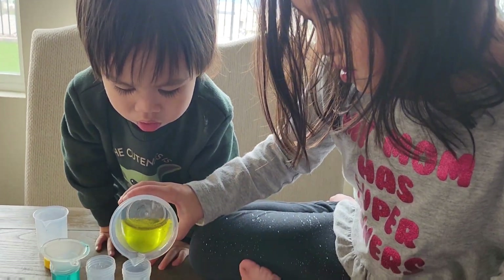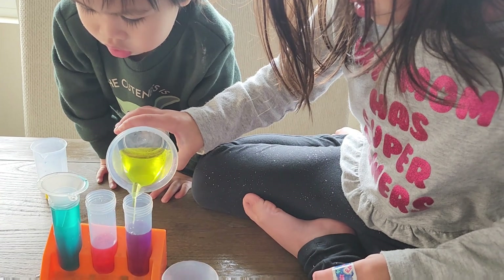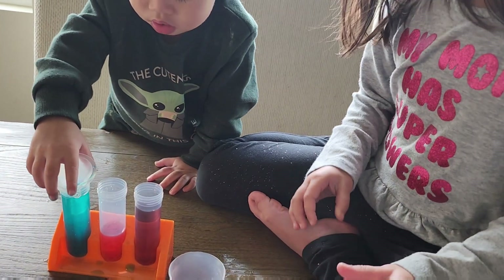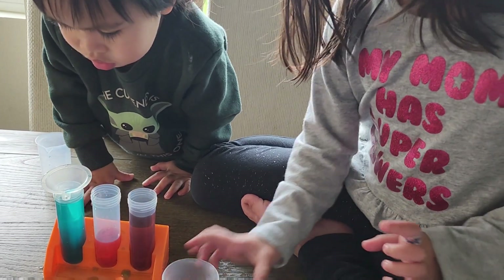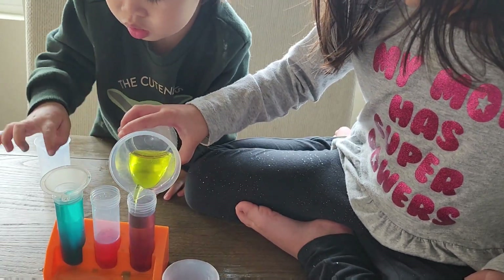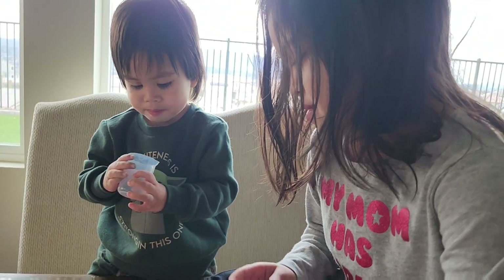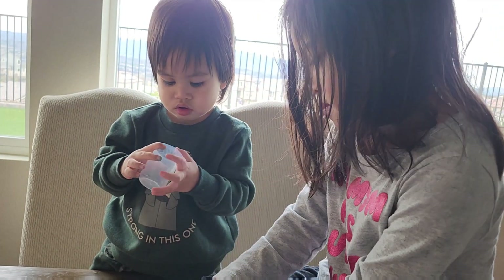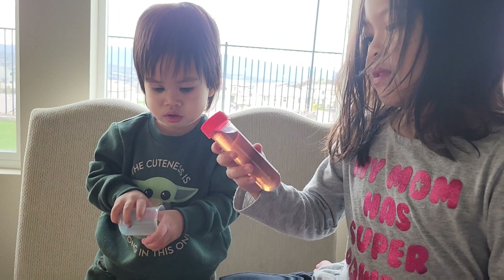So now they're just pouring colors on the ones that we already mixed. Alright, that's it guys. Did you learn something new today, Ava? Yes! Alright everyone, I hope you learned something with us. So we're gonna play some more, but for now we're gonna say bye-bye everyone. Bye!